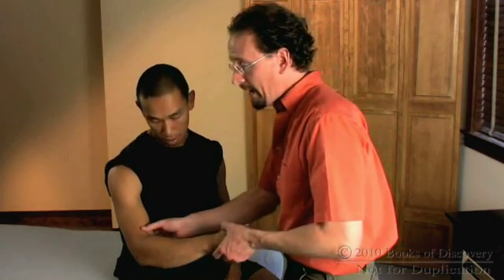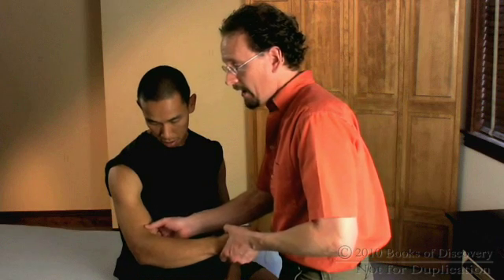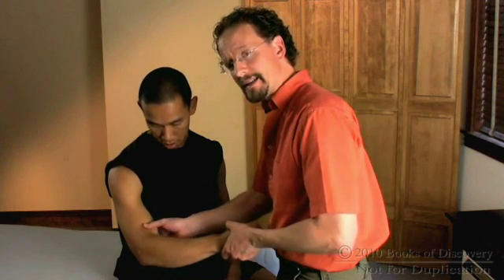Now I could try to find it on the medial surface of the arm, but there are some blood vessels there and it gets a little bit tricky.